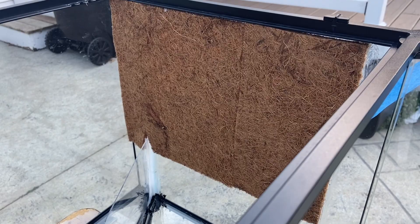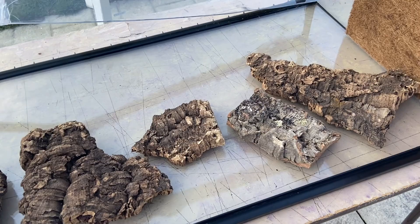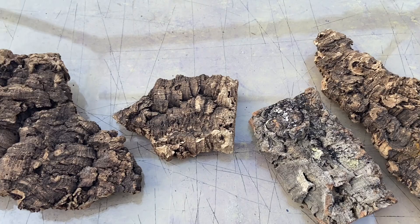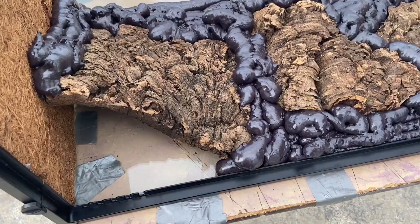I took two pieces of coco fiber mat and siliconed them onto the sides. Then I laid the enclosure on its back and started to lay out how I wanted the cork background to be. I found that the cork, the way it laid out, created a nice pot-like shape for a plant — see how this one's arched. So I decided to utilize that and set them up in a way that would allow me to plant in the background.